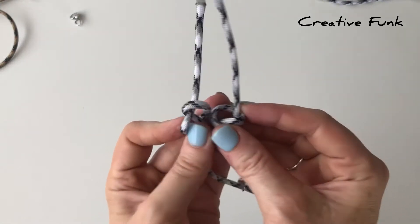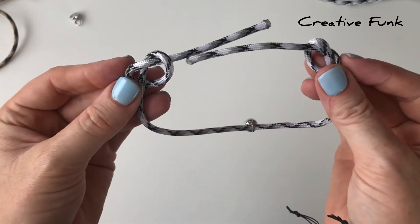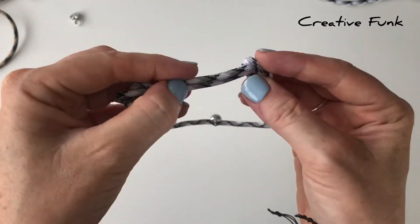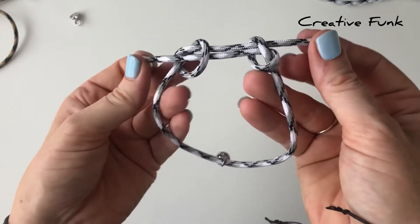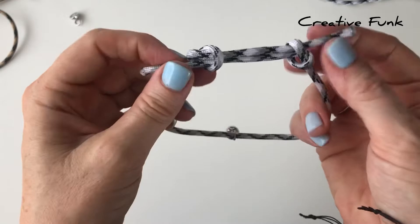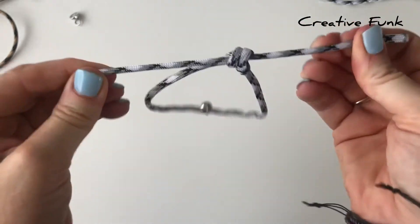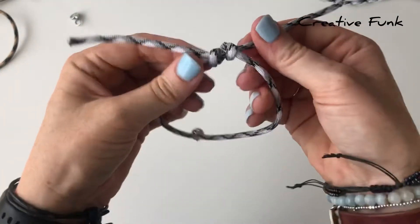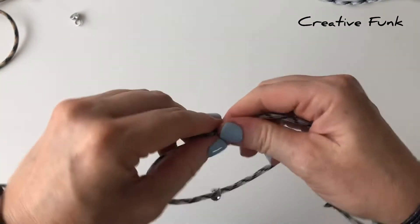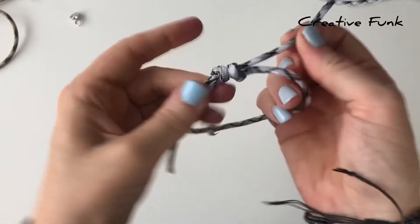When you're happy with the knots, just turn the tails towards each other, pointing towards each other, and then poke each tail down inside the other knot — this one down inside this knot and this one inside this knot. Then just gently pull the knots tight, pulling in all different directions, making sure they're nice and tight. You should have a little sliding knot there — don't pull it open too far yet though, because you don't have knots on the ends of your tails yet.